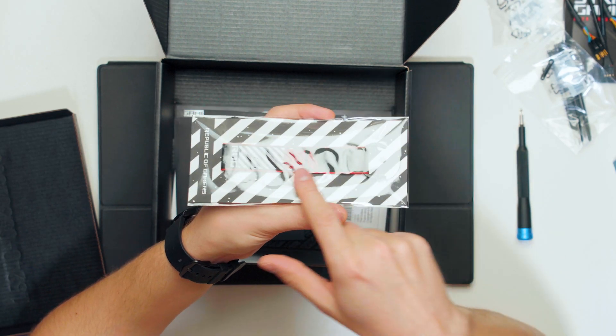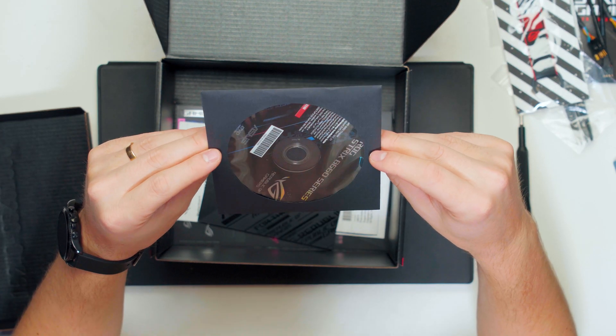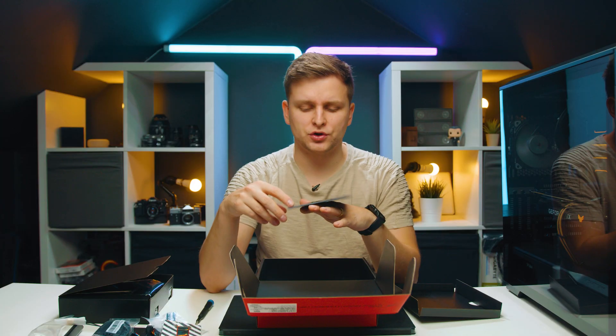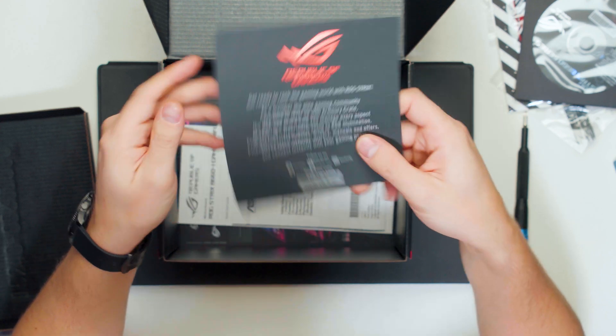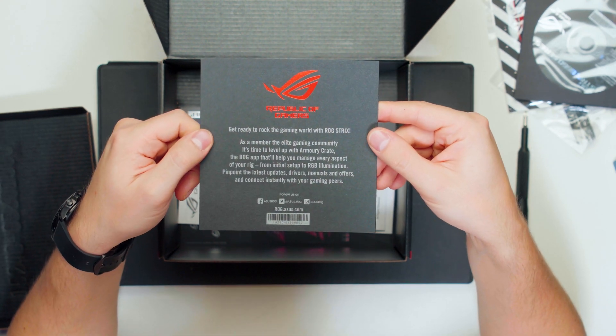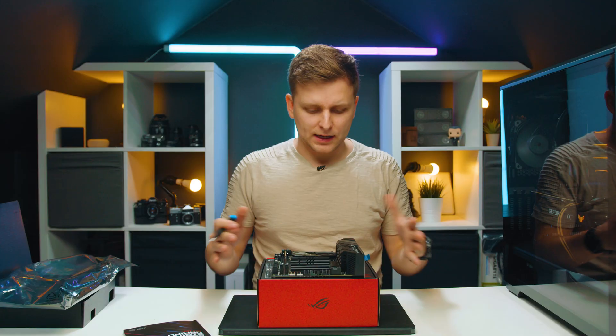There's also a ROG keyring with the ROG badge, a DVD with installation software — though I'm not sure why we have this; we should have a USB stick instead — a message from ROG, some literature, and stickers.